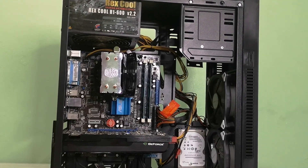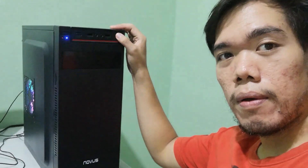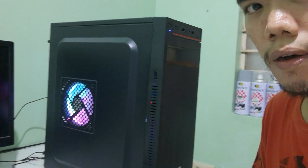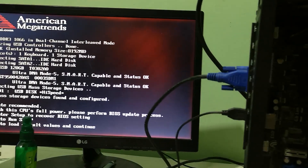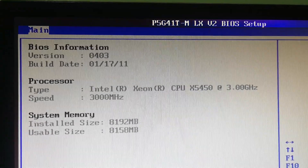Having everything installed, the build is finally finished. I can say that I'm satisfied with the cable management on this build. The system didn't boot up the first time because of the CPU being placed the wrong way, but after correcting it, the system worked with no issues. Now let's go ahead and run some games to test its performance.